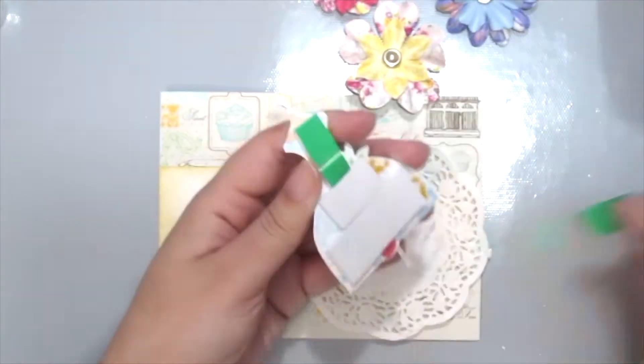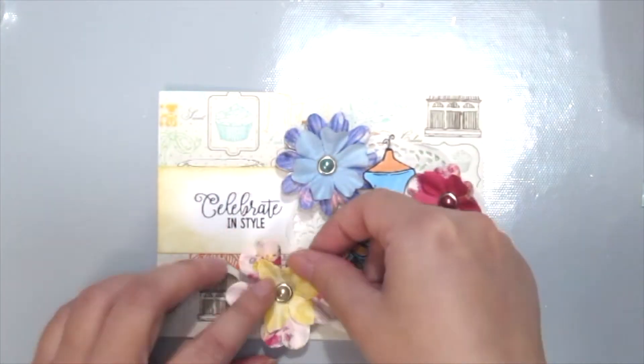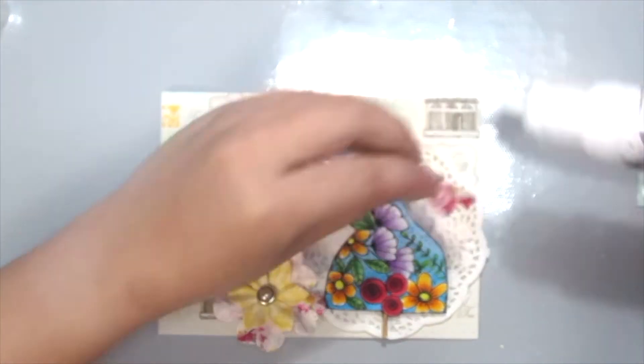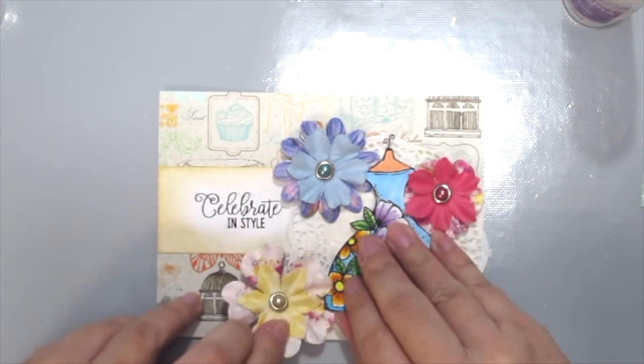You could get doilies from your local bakery or your scrapbook store. I'm popping up the dress here and just placing and arranging the flowers on the card, using the same adhesive and pressing for a few extra seconds just to make sure everything is adhered well.